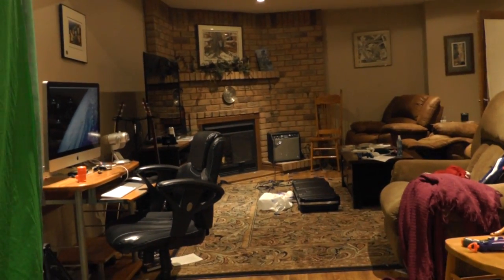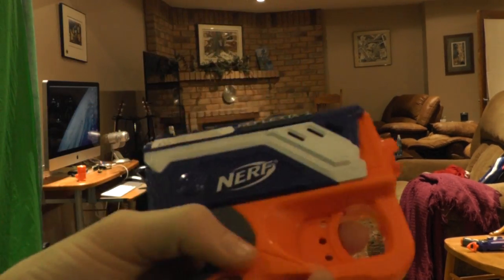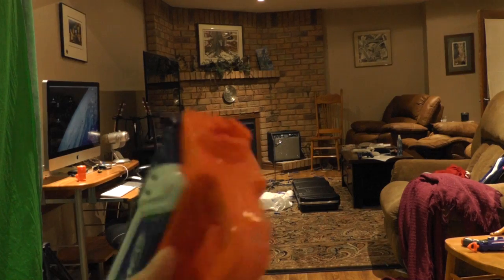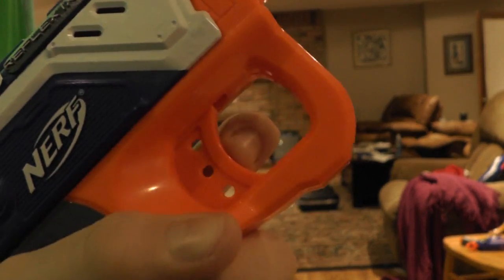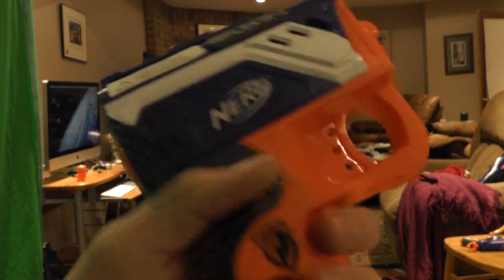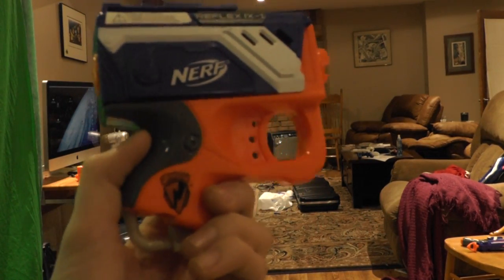Reflex — would I recommend you buy it? No. Here's why: the Fire Strike is much better, and the Jolt is much better. The Jolt is the same price — actually I think the Reflex costs more — so get the Jolt. I would not recommend getting this gun. Of course it was only five dollars and I did this review for you guys, but it's a nice gun just to have. That's pretty much it — hope you guys enjoyed. As always, this was NerfWareProductions signing out.